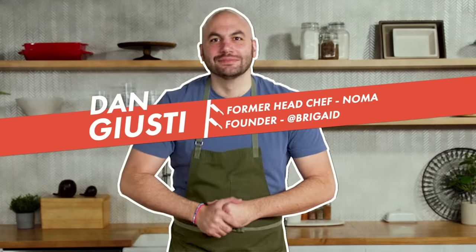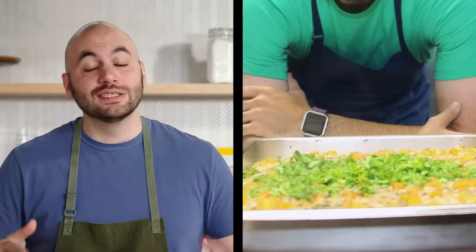Hey everyone, I'm Dan Giusti. I spent most of my career traveling around the world, working at some pretty cool restaurants, cooking with some crazy ingredients. But these days I spend most of my time trying to figure out how to cook delicious meals on a budget, and that's what we're gonna be doing today.